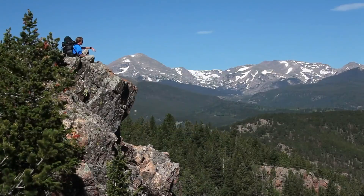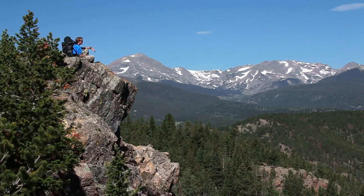That's all for now. To learn more about the Oregon 700 series, watch the other videos in this series.